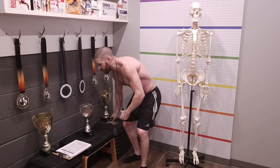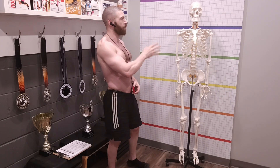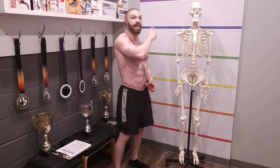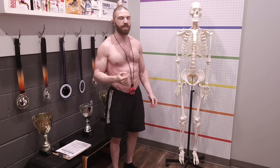The postural assessment is going to be performed in four phases: one from the front, one from each side, and one from the back. Starting with the front — if you are using a plumb line, you want the plumb line behind the patient. The reason is that if it is in front of them, they'll be able to self-correct and adjust. If it's behind them, they won't be able to see it. It's also beneficial to talk to your client for a couple of minutes and have them stand there, because if they know their posture is being assessed, they'll try to get into perfect posture.